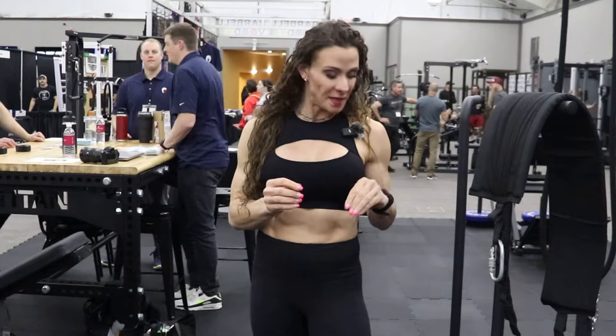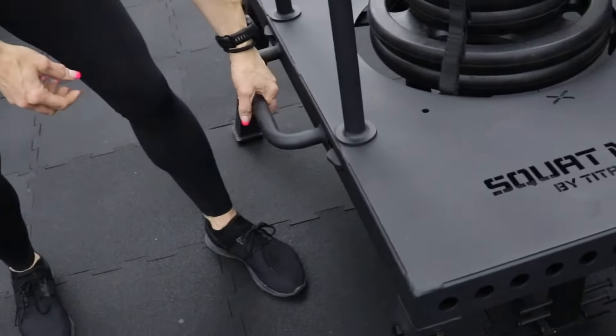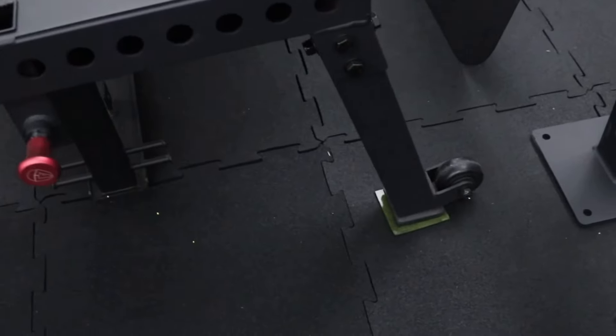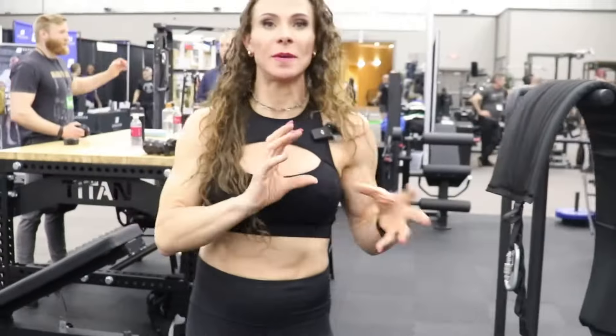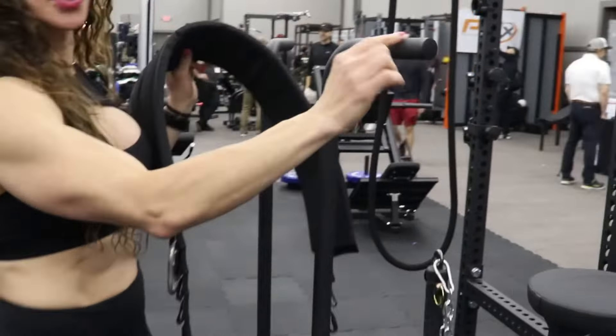A couple things you're going to see that are a little bit different. This now has a handle so you could pick it up and move it across your gym, which is a great idea for ease of movement. It's got wheels so it can just be movable. The handles are a little different — there's some knurling here.